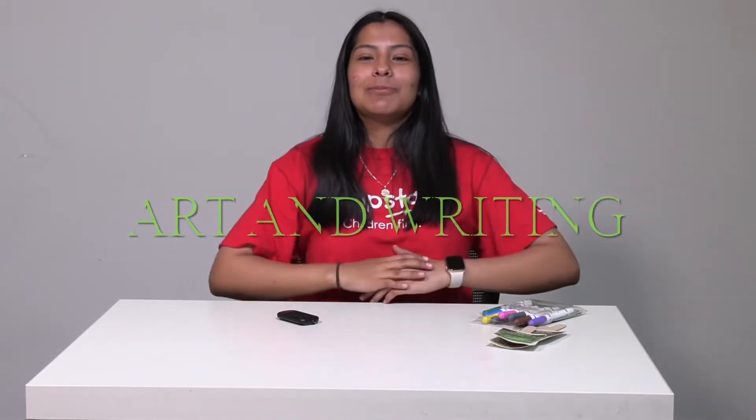Hi friends, it's Teacher Mariana and welcome to Art in Writing. Today in writing we are going to look at all the vegetables and try to write their names on these wooden sticks so we can know which plants are growing where.